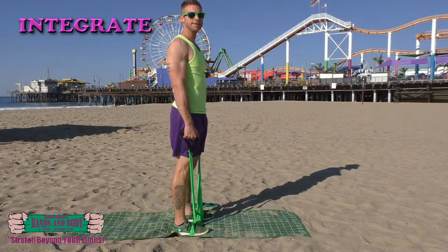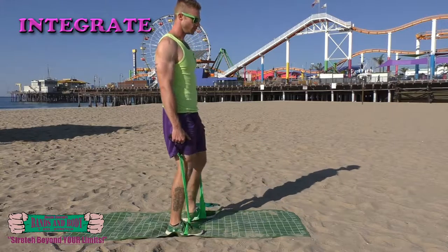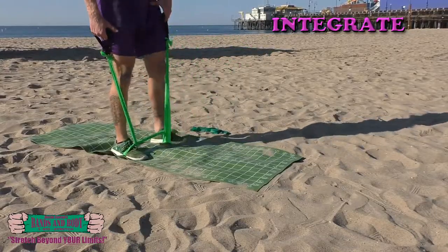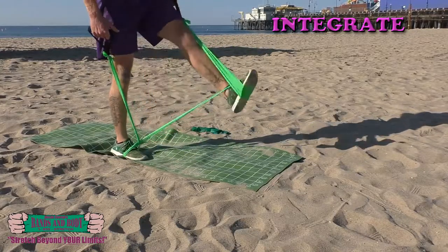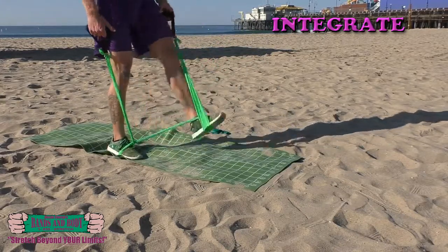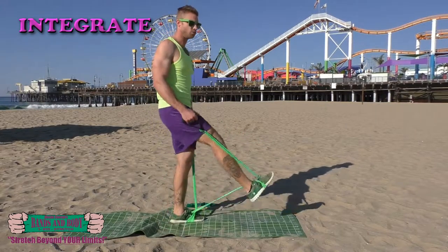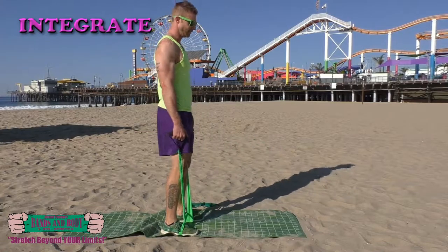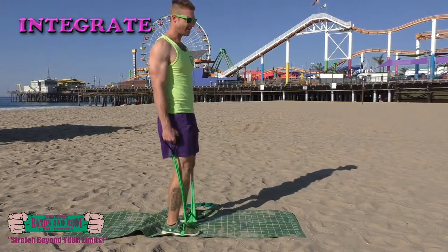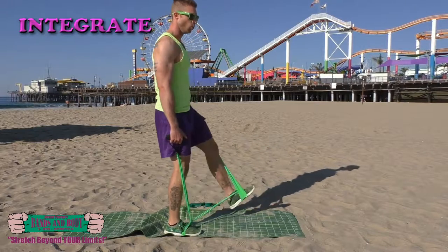Integrate — front leg lifts. Here we go: 30, 29, 28, 27, 26, 25, 24, 23, 22, 21, 20, 19, 18, 17, 16, 15, 14, 13, 12, 11, 10, 9, 8, 7, 6, 5, 4, 3, 2, 1.